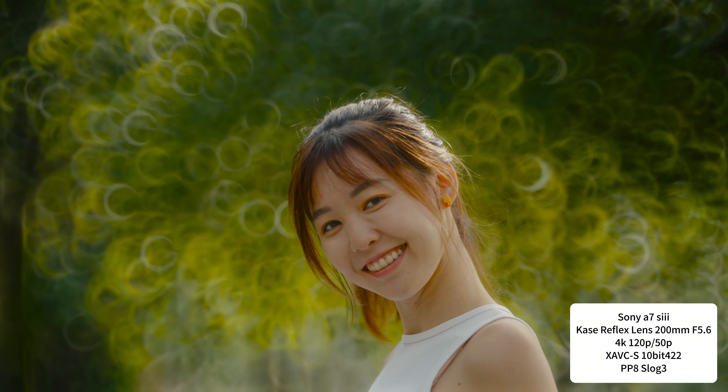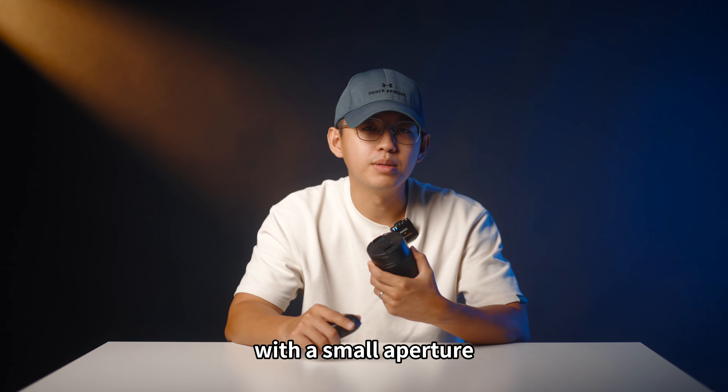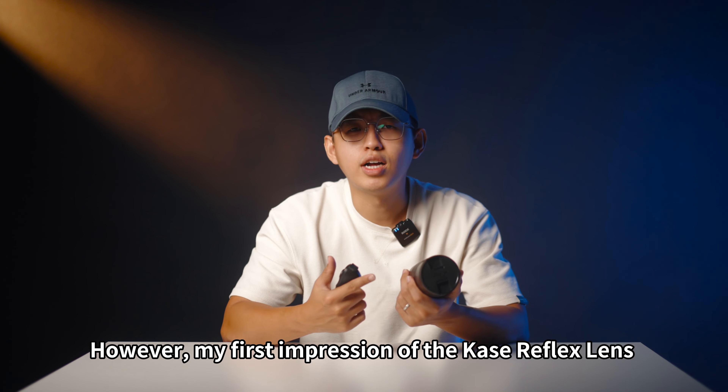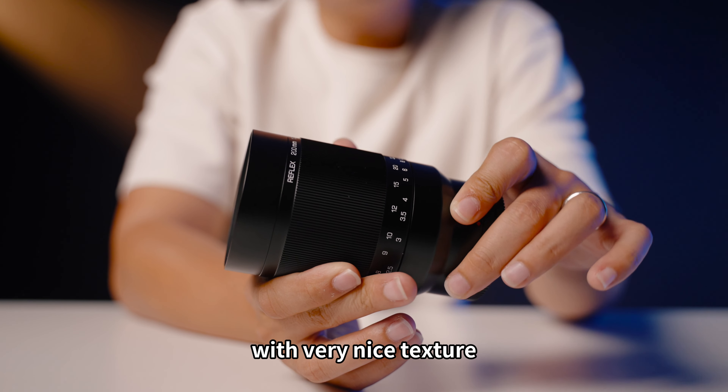Let's get started. The existing reflex lenses are expensive and big with a small aperture, and the cheaper ones result in poor image quality. However, my first impression of the Kase reflex lens is built solid and high quality with very nice texture.